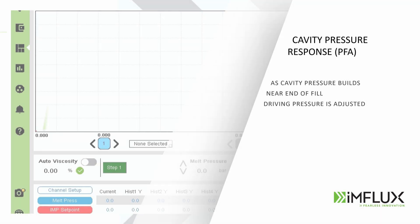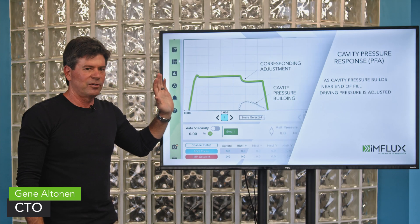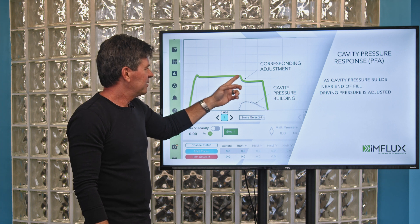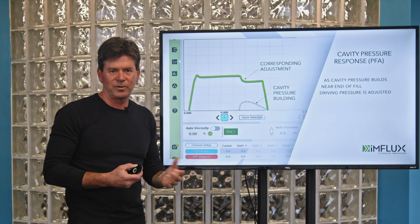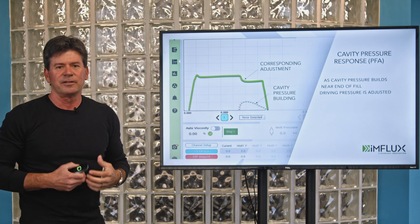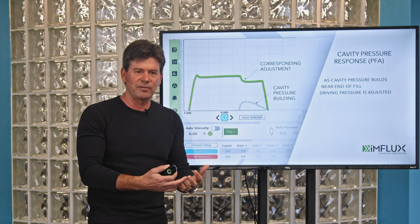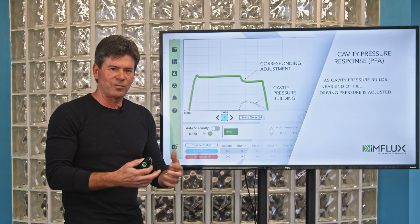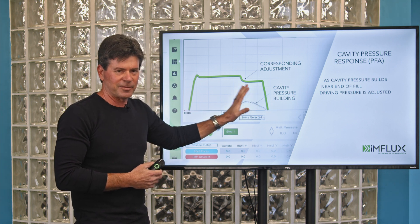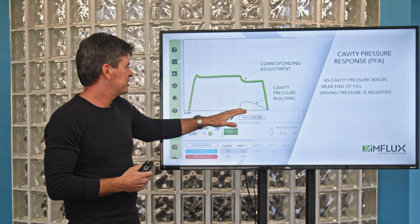One of the first things you need to understand about iMFLUX is we have something called a cavity pressure response. As the flow front is reaching the end of fill, we often find it advantageous to make an adjustment — as cavity pressure builds, we may make an adjustment downward in pressure. We don't need a cavity pressure sensor in the mold because our system is seeing the mold and the flow of material into the mold as resistance. Seeing that resistance in real time, I can understand my flow front progression and the pressures that flow front is experiencing, allowing me to create what I call a virtual cavity pressure sensor.